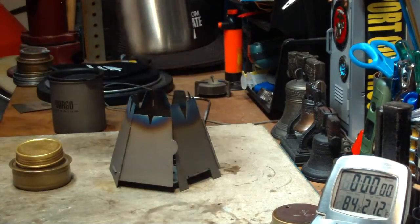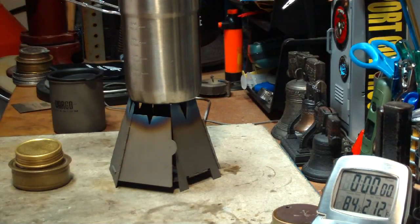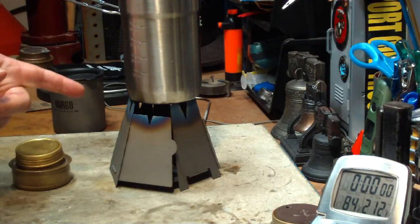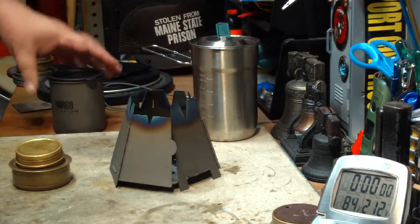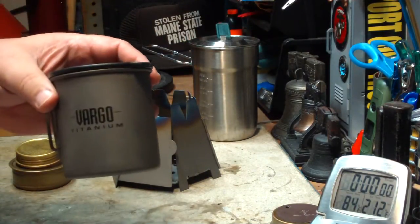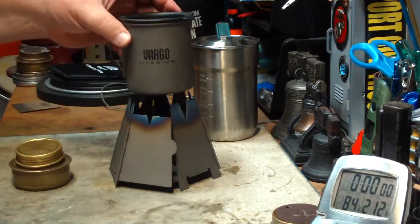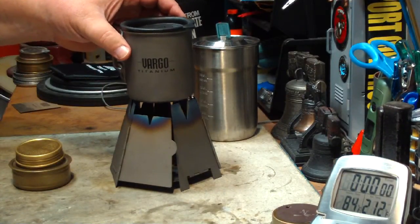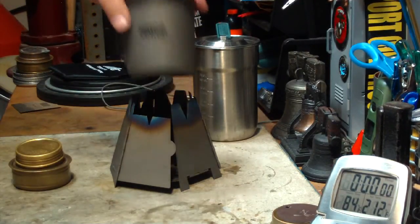It fits. I think it's usable. It's right at the edge — any bigger and you wouldn't be able to fit it on there. But it seems fairly sturdy. Also, just to throw it in, I have a Vargo Titanium cup, one of the small ones, and it fits on the Vargo wood stove. So there you go with that.